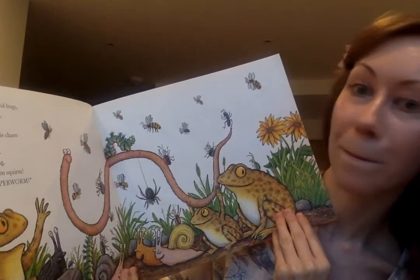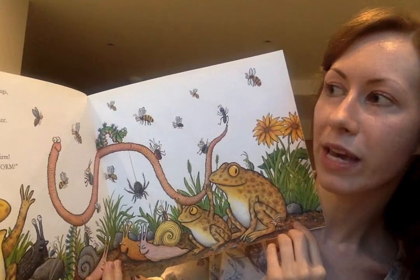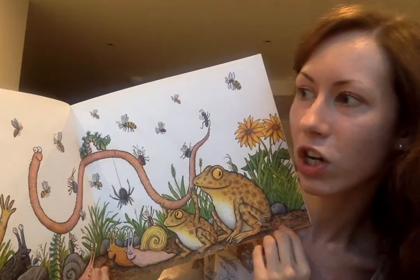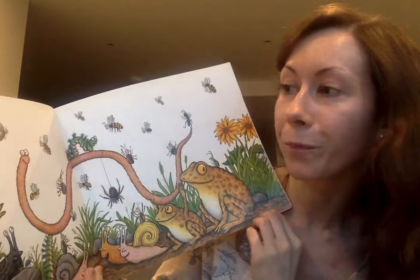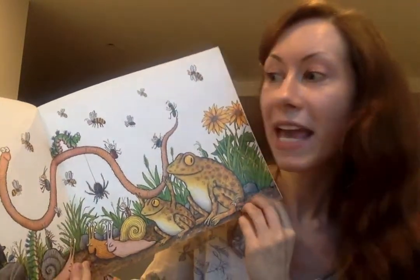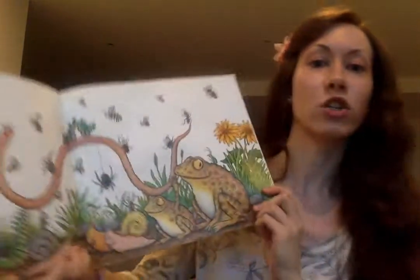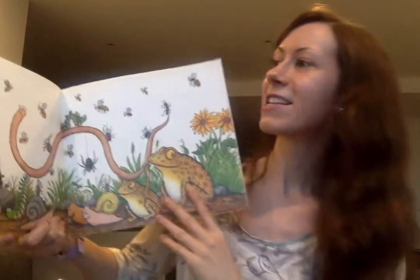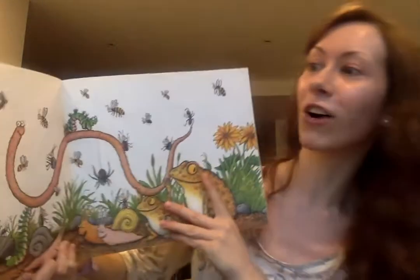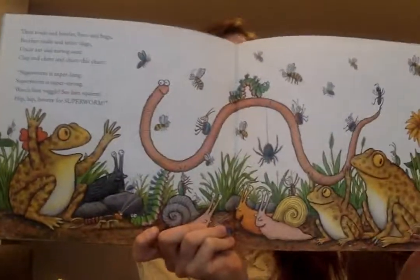Then toads and beetles, bees and bugs, brother snails and sister slugs, uncle ant and earwig aunt, clap and cheer and chant this chant. Superworm is super long, Superworm is super strong, watch him wiggle, see him squirm, hip hip hooray for Superworm! Look at them all happy. Superworm is super long, Superworm is super strong, watch him wiggle, see him squirm, hip hip hooray for Superworm!